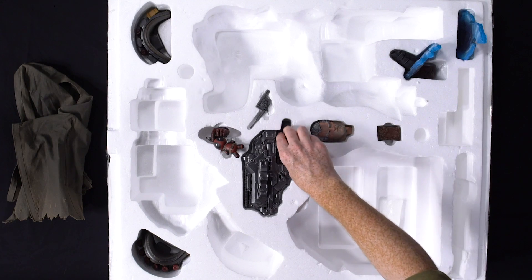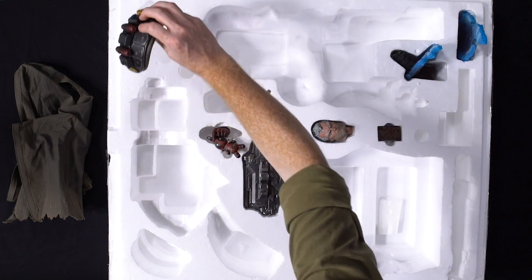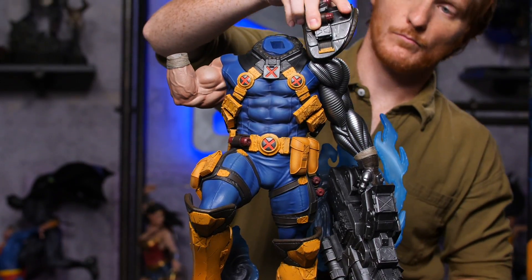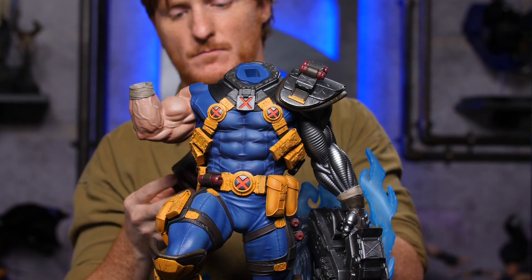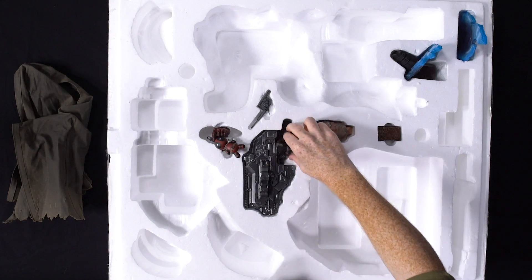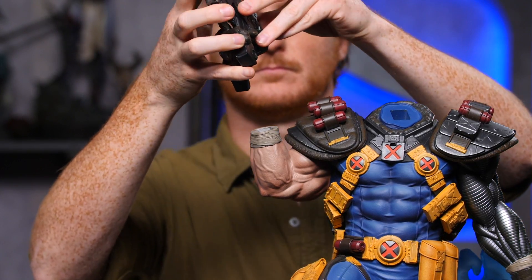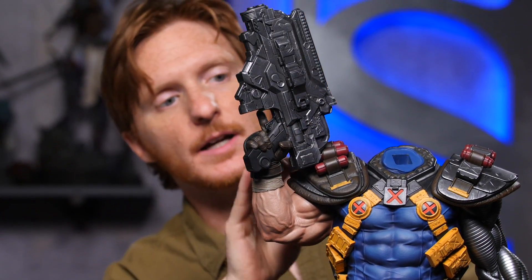Then we will do his shoulder pads. Then his right hand and gun — it rests on the shoulder pad.